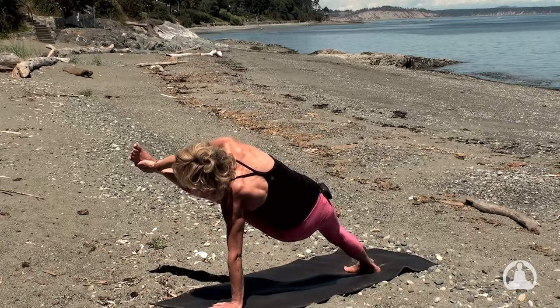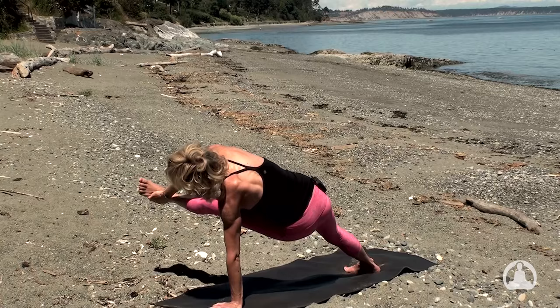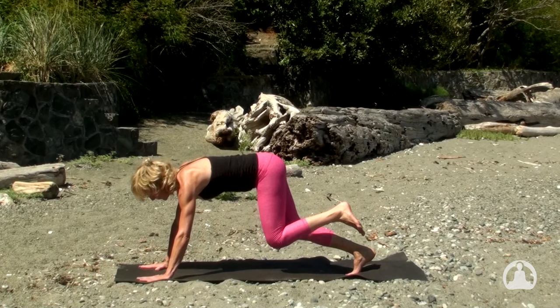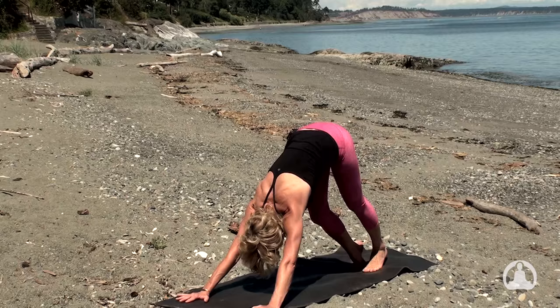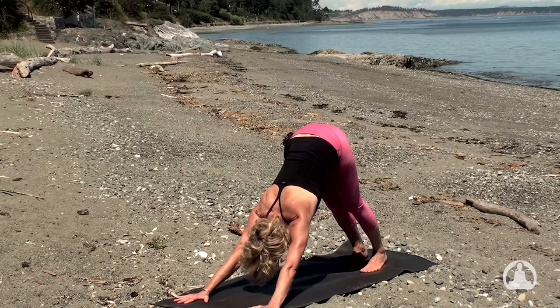Keep the hips lifted as you extend the left foot out, flexing through the left foot. Draw the shoulders, lift the hips. And then glide that left foot a little further forward. Take your breath. Draw the knee to the chest, place your right hand to the mat. Inhale, high plank pose. And exhale, Chaturanga Dandasana. Inhale, upward facing dog. And exhale, downward dog pose. Inhale together and exhale. One more cycle — inhale and exhale.